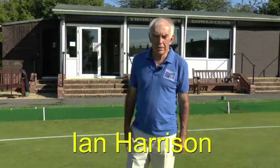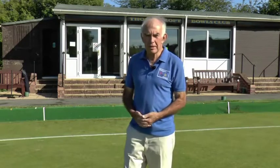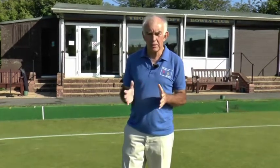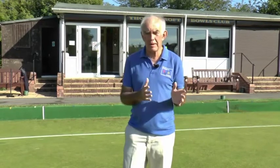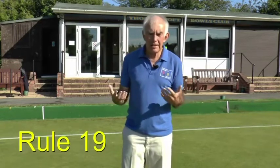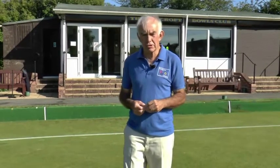Hello again and welcome to module 5 of our series on playing golf croquet. In this module we're going to be looking at handicap play. So far in all the modules we've assumed that all the players are of equal standards, and of course that is not the case. There's a huge disparity between the world champion and a beginner, so to even things out we have a handicap system. In golf croquet this works by giving people what are known as extra strokes.